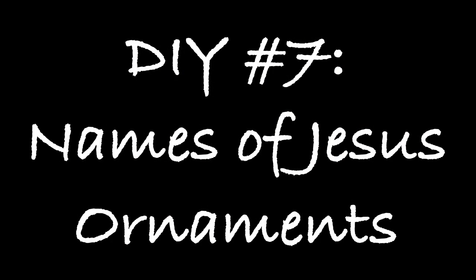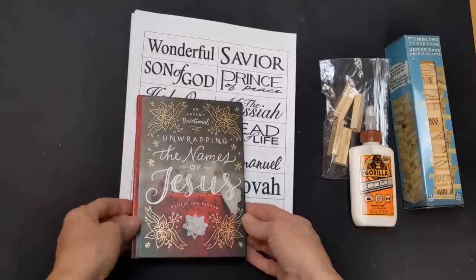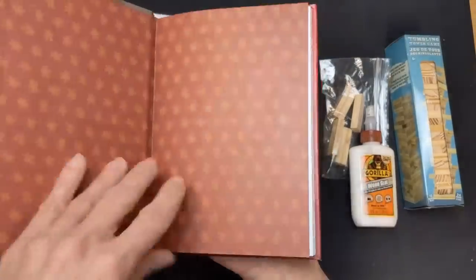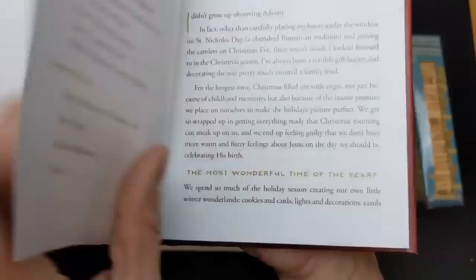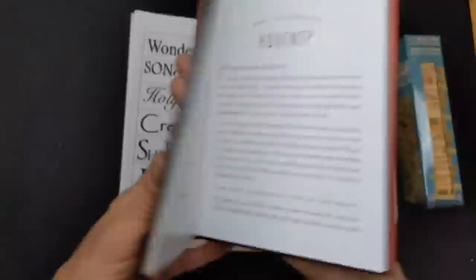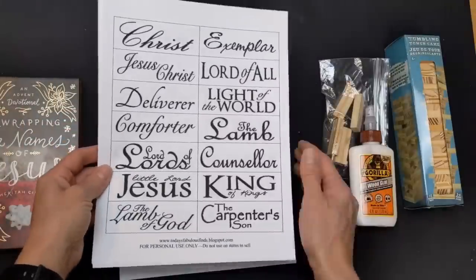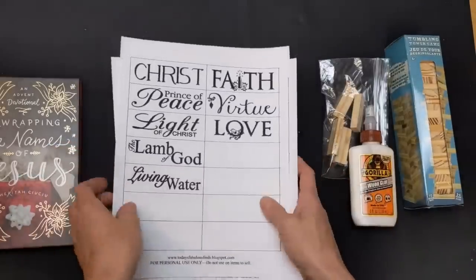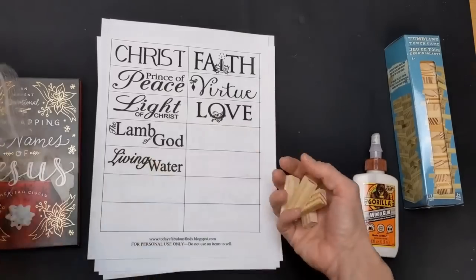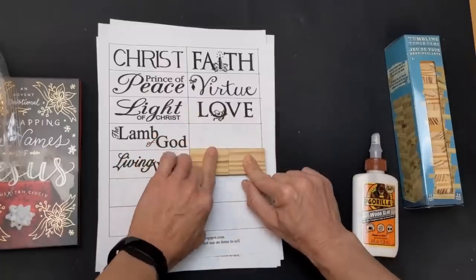For DIY number seven, I'm making Names of Jesus ornaments using tumbling tower blocks, jute twine, and some paint. My Advent devotions last year used a book called 'Unwrapping the Names of Jesus' — each day of December leading up to Christmas you read a devotion based on one of the names for Jesus in the Bible. I decided it would be cool to make a set of ornaments with all those names. I'll put a link for a printable in the description box below. For each ornament, I'm taking four tumbling tower blocks and gluing them together.